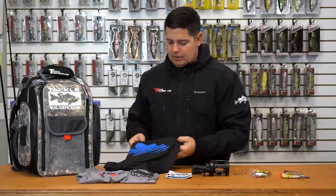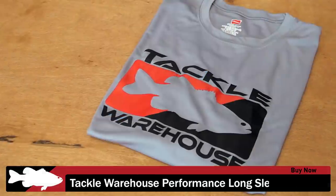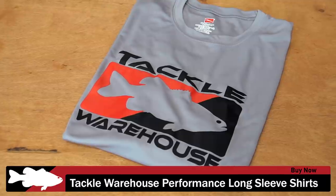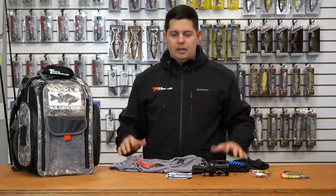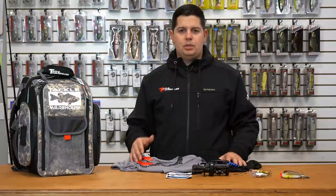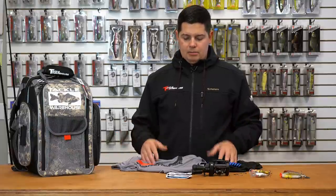Next up, we got some Tackle Warehouse performance long-sleeve shirts. This one right here is one of the colors in our Tackle Warehouse Sonar Performance shirt, and then we have our classic Tackle Warehouse design performance long-sleeve shirts. Great for summertime — they have a UPF 50 rating, so you're out in the sun all day, they're gonna keep you protected and super comfortable. They have a dry fit technology so they wick moisture a lot quicker and keep you dry all day.